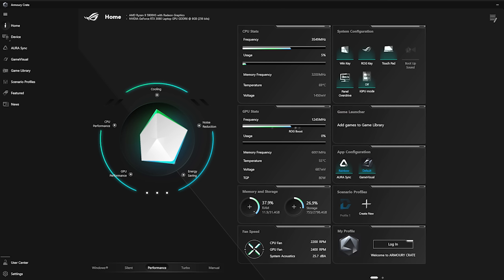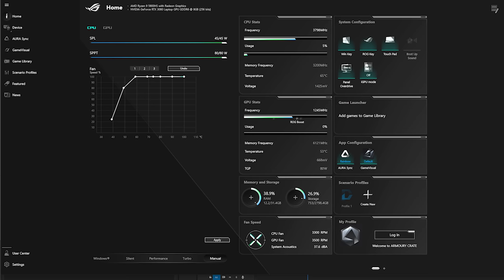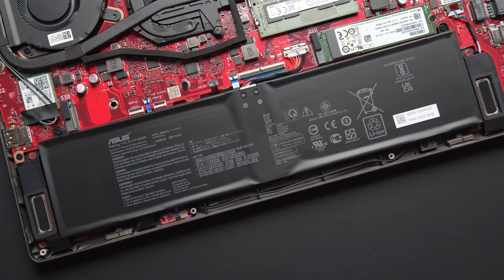The turbo mode is really loud, so I feel like there should be something in between, or they should bump up the performance of balanced mode. There is a manual option so you can tweak things to your heart's content. Overall, the thermal system on both devices is quite good.